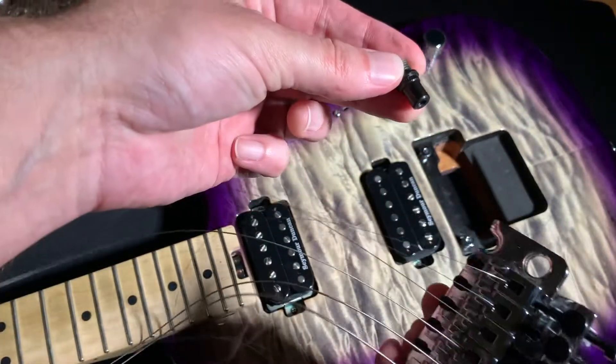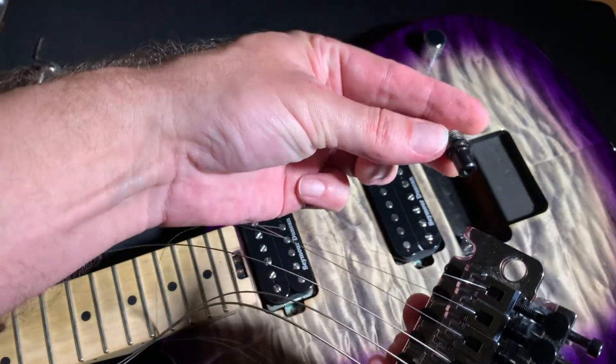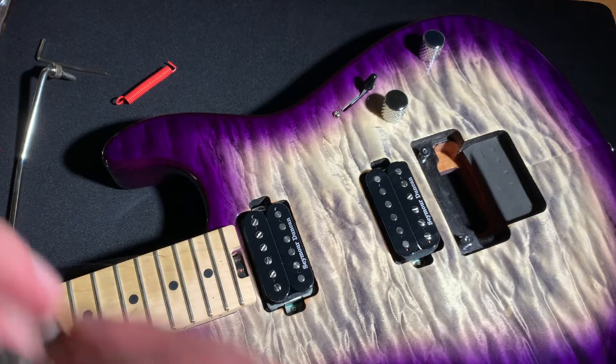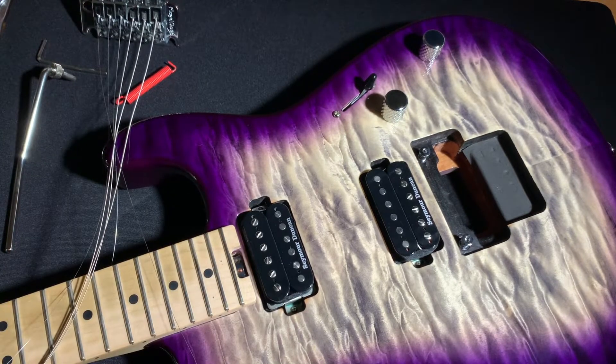That piece has to come out completely. I just had to tap that one out a little bit with a wrench. For this next part, you are going to need a 12 millimeter wrench. I highly recommend you use a real wrench and not a pair of pliers or anything like that — you want this to be really tight.